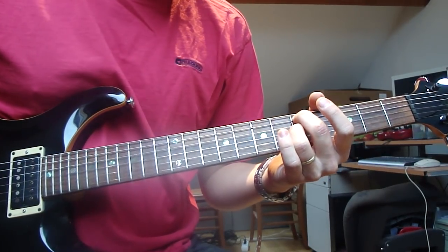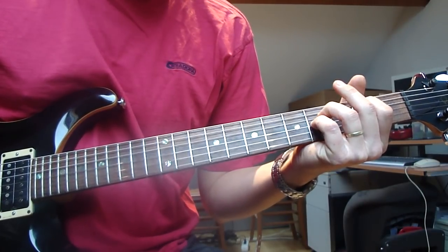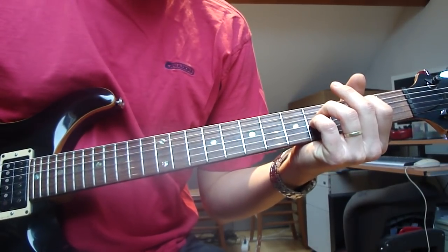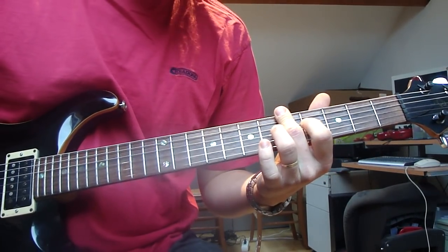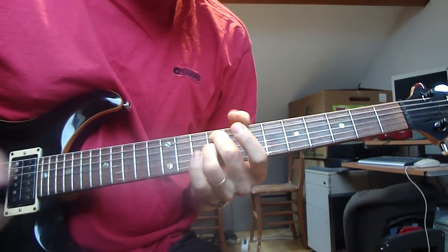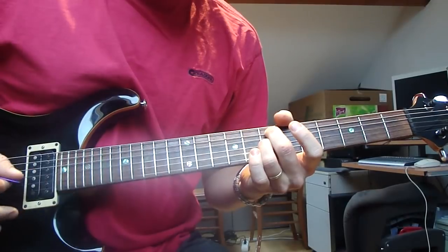And the verse part — this is basically a B minor shape. Looking back, I finally see what it is that's killing me. 12th.